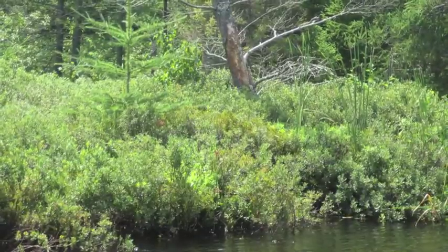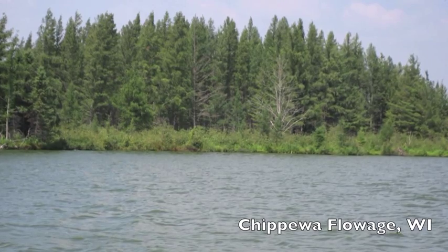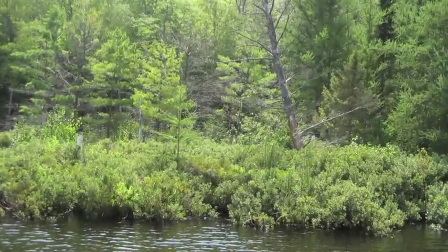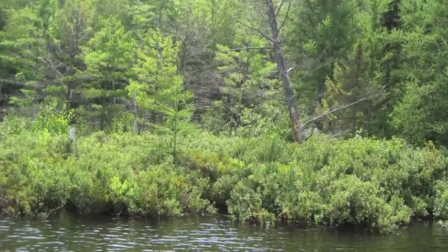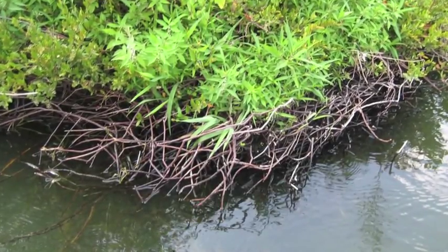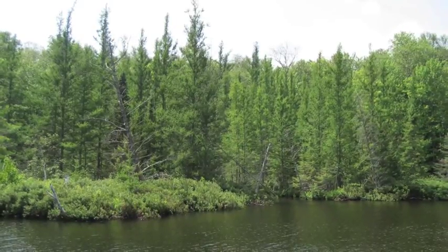Biohaven floating islands are based on natural floating islands, such as this beautiful example taken from Chippewa Flowage in northern Wisconsin. This island is 30 acres in size and supports trees 50 feet high. Its dense riparian edge is a profusion of woody perennials. Biohavens biomimic this feature to provide a natural and sustainable water cleaning capability.